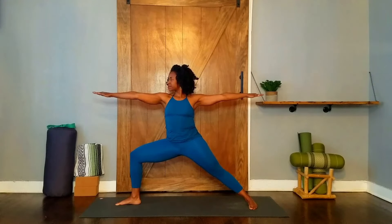Hold the pose and take five slow full breaths. One, two, three, four, five.